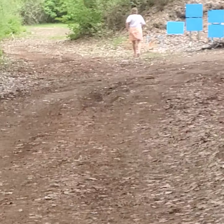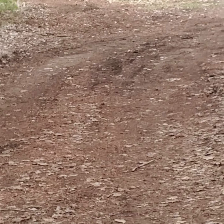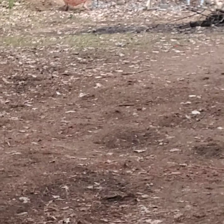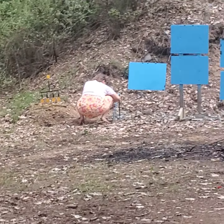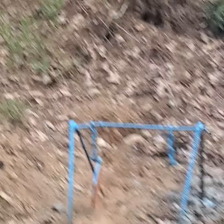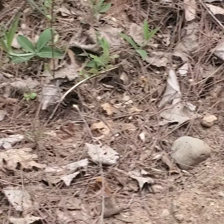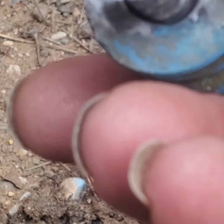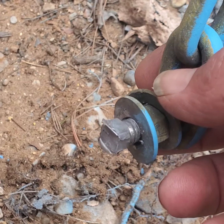We're walking down to show you what the target looks like. My daughter ran down to see what happened. Looks like I only cut one side loose. It's a 100-yard target. Looks like a hit on the bolt — knocked the bolt apart. Let me see if I can stick it back together and get back to shooting.